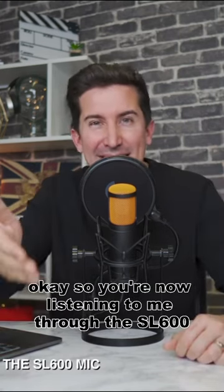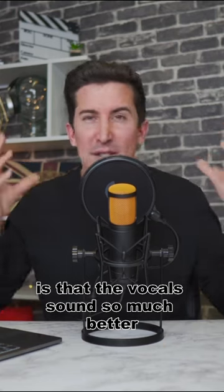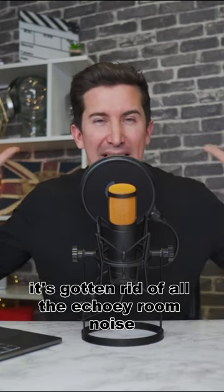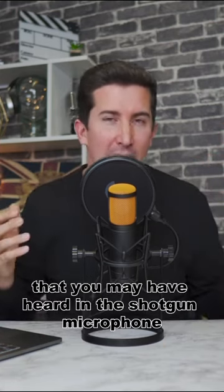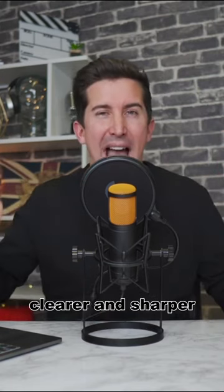Okay, so you're now listening to me through the SL600 USB microphone. And what you should hear is that the vocals sound so much better. It's gotten rid of all the echoey room noise that you may have heard in the shotgun microphone. And now the vocals sound smoother, clearer, and sharper.